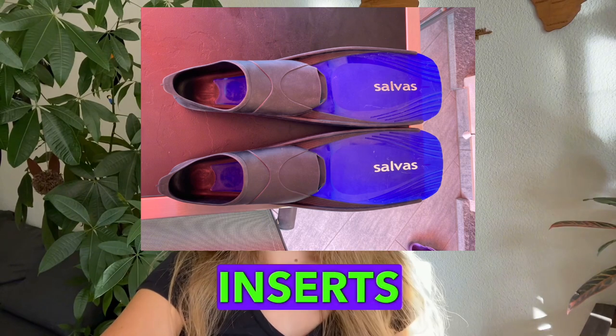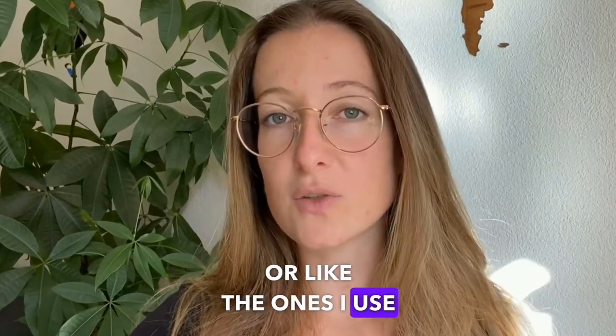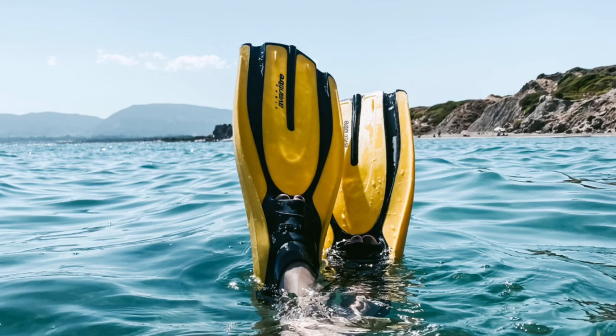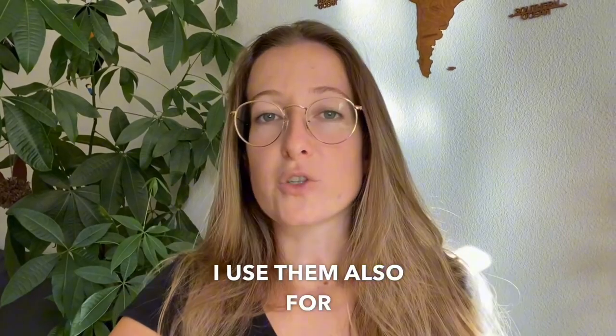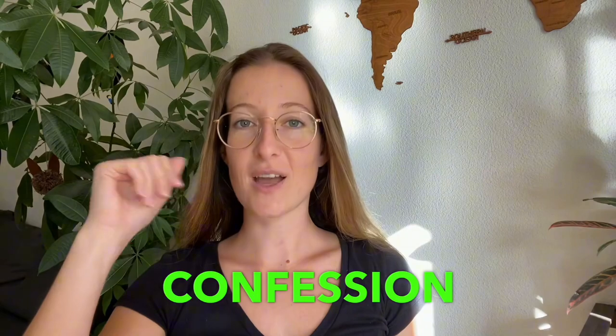Unlike my serious fins, or the ones I use for diving — those ones have rubber inserts. I use them also for snorkelling, but those I would never touch. So here's my confession: